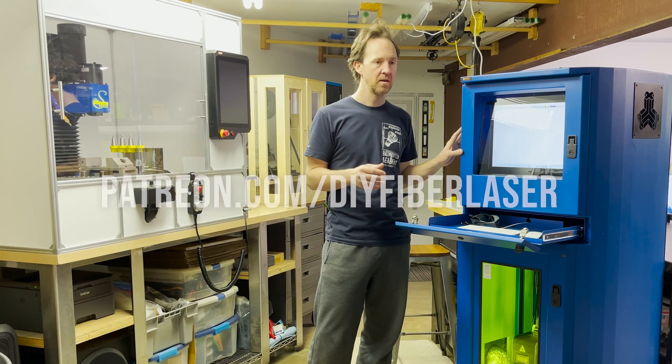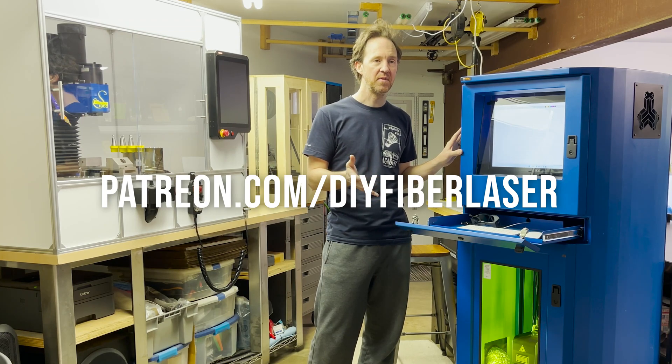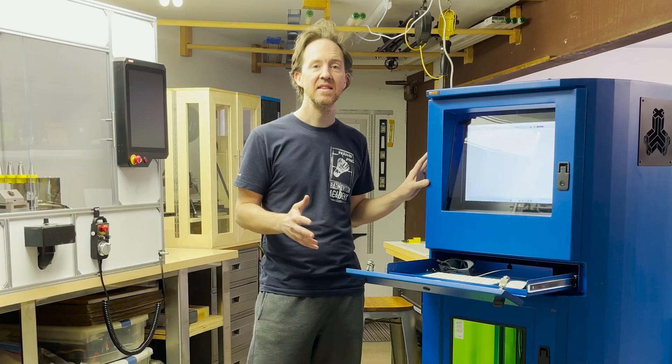If you enjoy this type of content, please consider joining my Patreon. I'll put a complete bill of materials for this machine and all my 3D printed files on there. We also have a private forum for discussing these types of machine building. Thanks for watching!